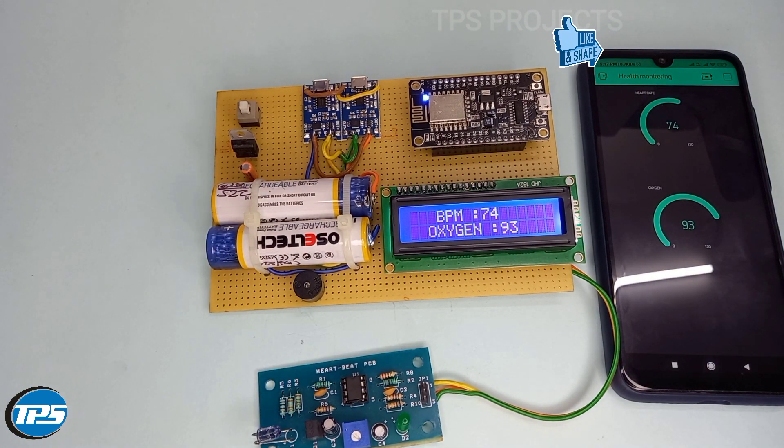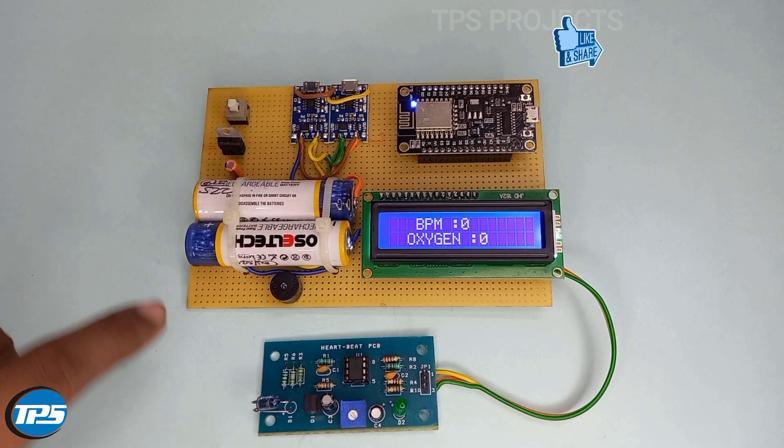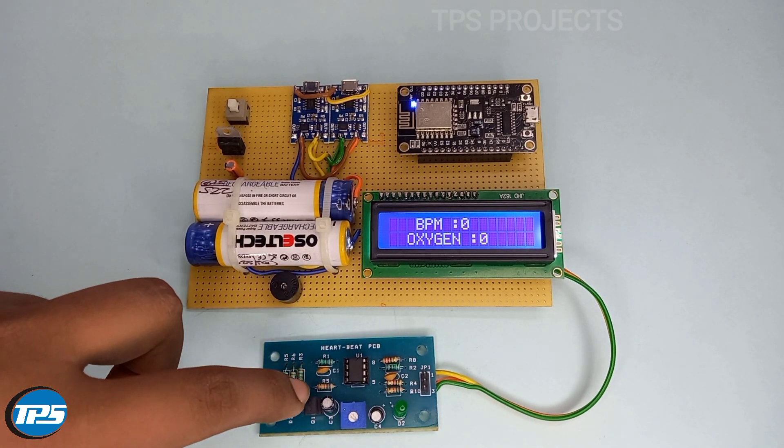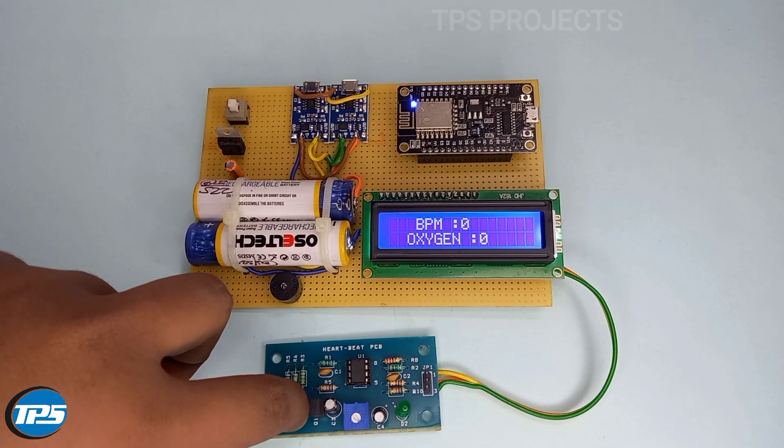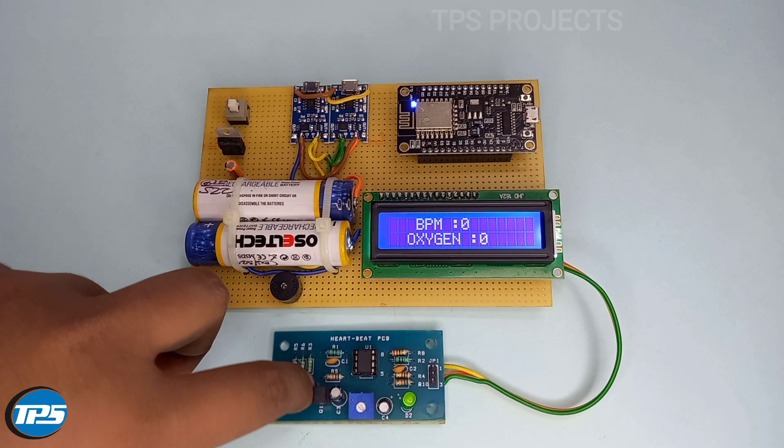Now it is showing again my heartbeat rate and oxygen level. Now I am taking a reading. Before 30 seconds it shows a low heartbeat, so it sends an alert message to the system.